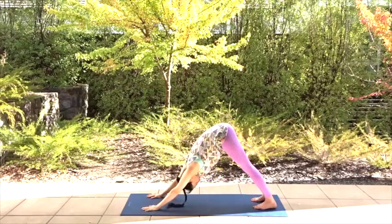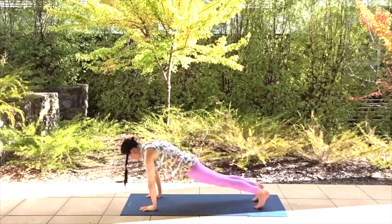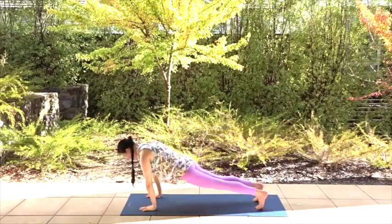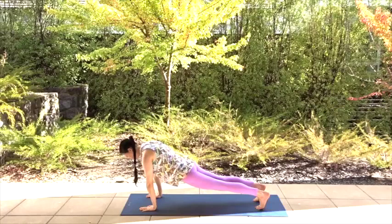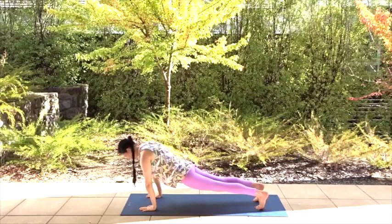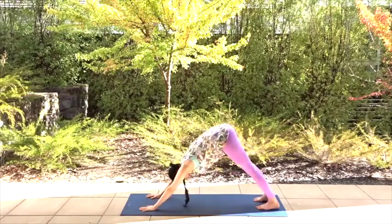We're going to strengthen our core now before we flow into warrior one on the other side. So bring your bottom down and transition into plank pose using the strength of your arms. This is the move that tones your arms — it also forces our stomach muscles to switch on and fire up. Keep your bottom down, neck relaxed and breathe. Push back to downward facing dog and let's move on.